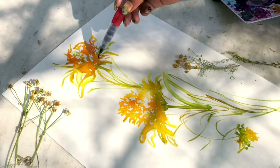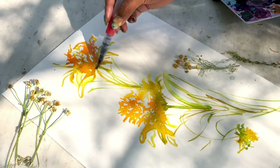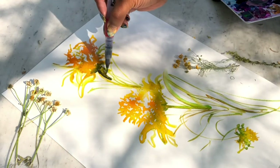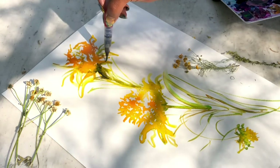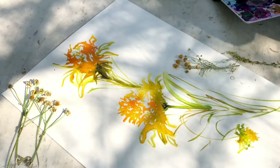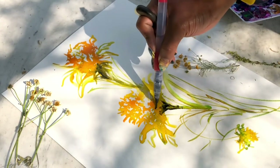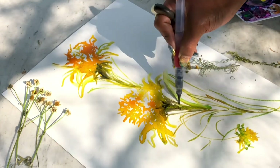Look at how much movement it has — it looks like the wind just blew the paint onto the paper. You could leave it at this stage, but I feel it just needs some more dimension, so I'm adding in some black sumi ink. I'll leave all the materials in the description box, especially this sumi ink brand which I really like. I'm adding the black ink to the base of the flower.